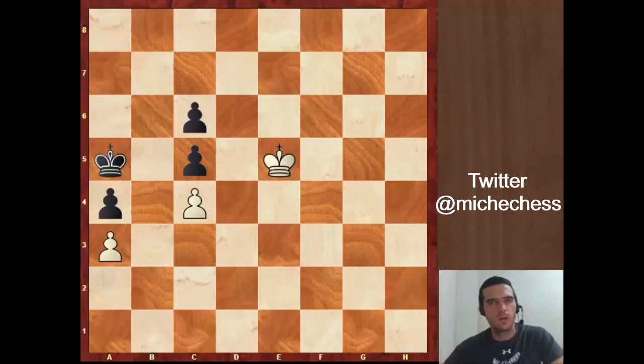Hey everyone and welcome to a new video. Today we are going to work with this position we have on the board. I found this in Boresky's Endgame Manual — it's a very good book, I suggest it to any serious chess player. In this position it is white to move and white is winning.